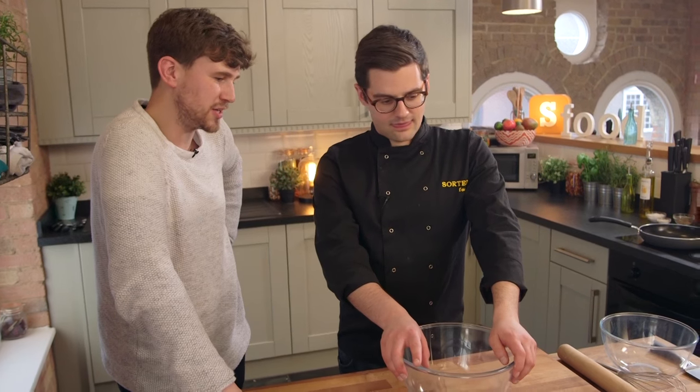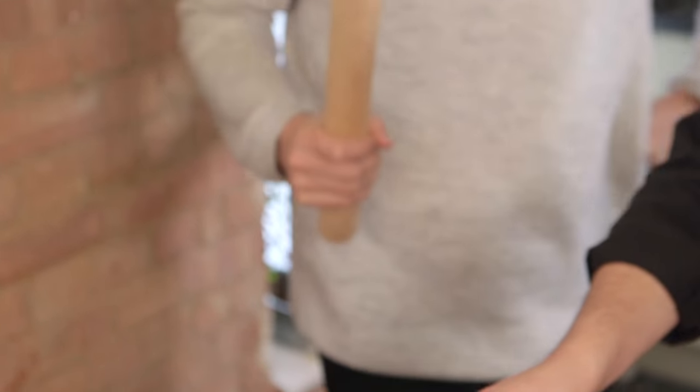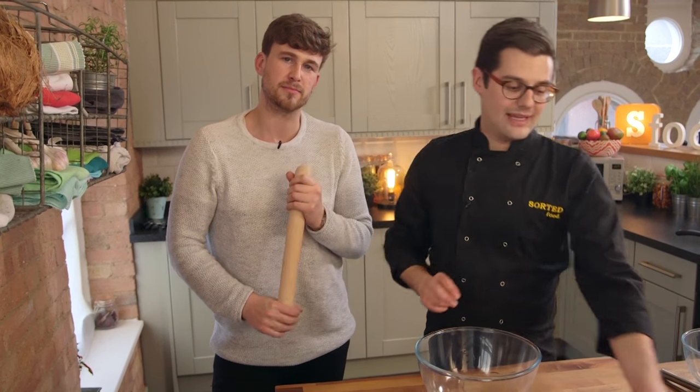I'm playing the part of a broken man and it looks like you're going to make me whisk. Okay, so this banana split has five elements to it and each element has just two ingredients — it couldn't be easier.